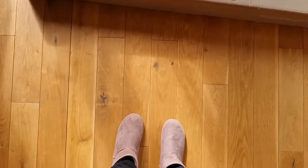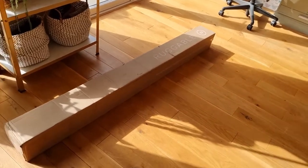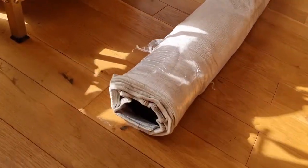When it arrives, it comes in a box which I expected to be a lot bigger. This is the bigger rug that I ordered and it's not really heavy, so I was really surprised. It comes nicely rolled like this.